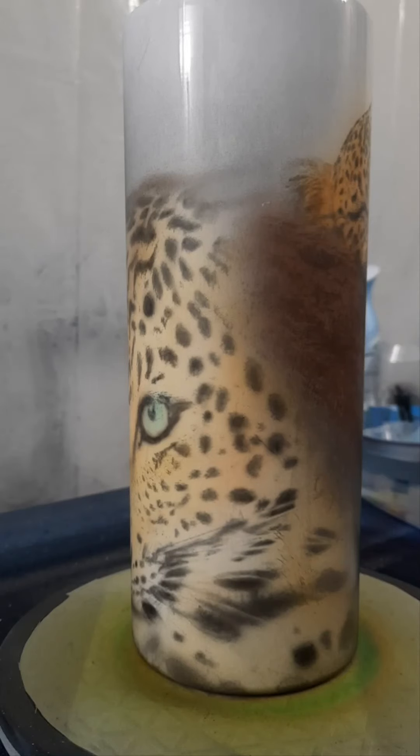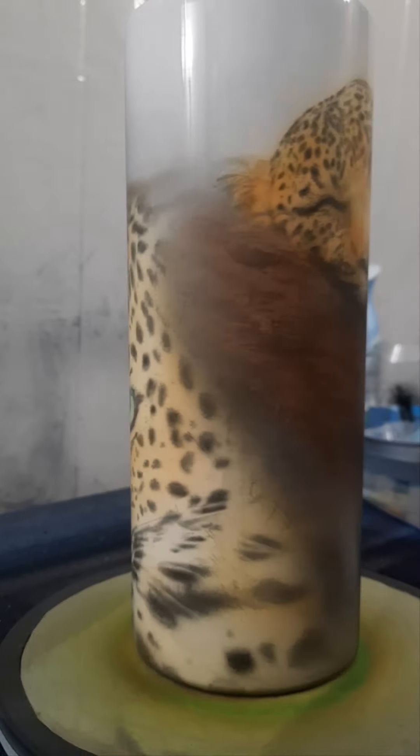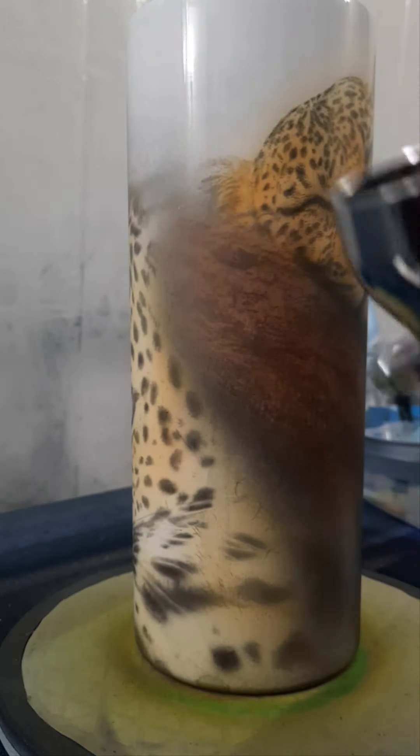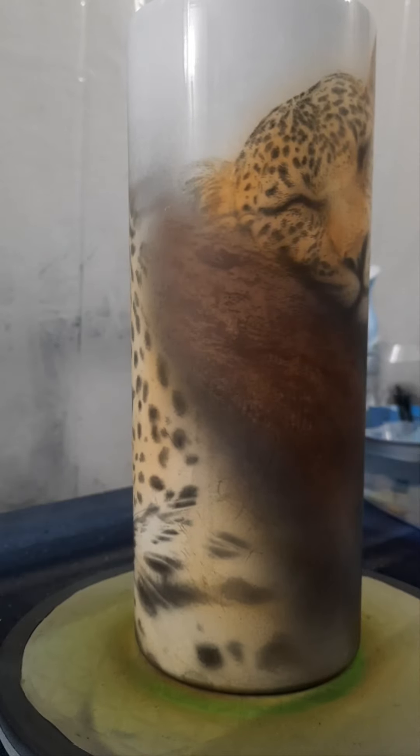Alright, we are back. Had to let my compressor fill up. Got some reduced spark in here — I am just trying to blend this in a little more.